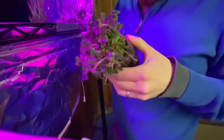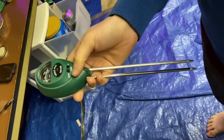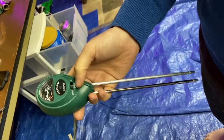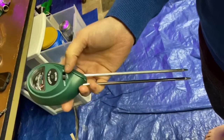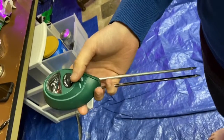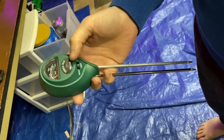This doohickey does three things: it tests the moisture, the light, and the pH. So it measures the moisture in the soil, the light the plant is getting, and the pH which is the acidity of the soil itself — basically how healthy the soil is for the plant. If it's too acidic, it's bad for the plant.